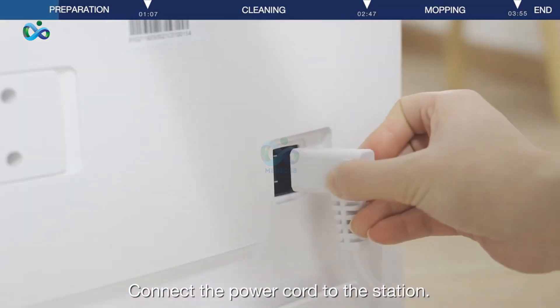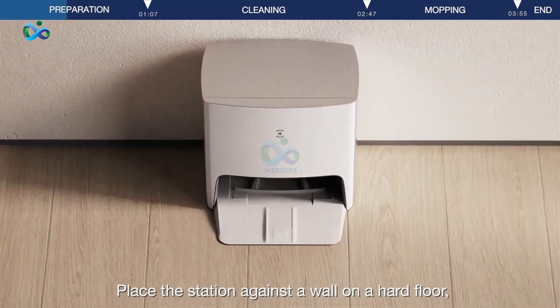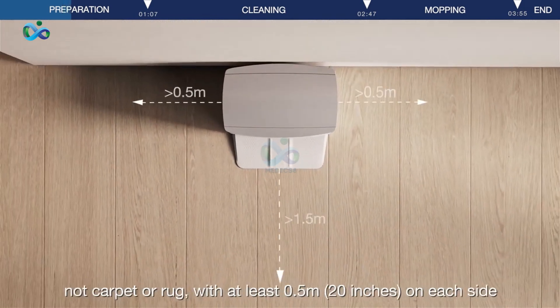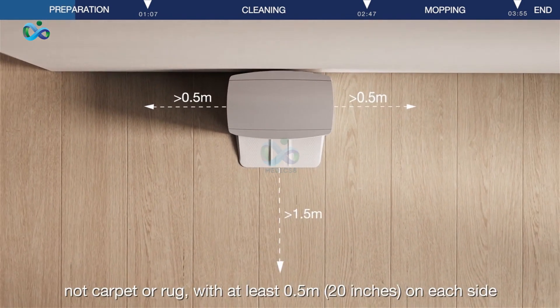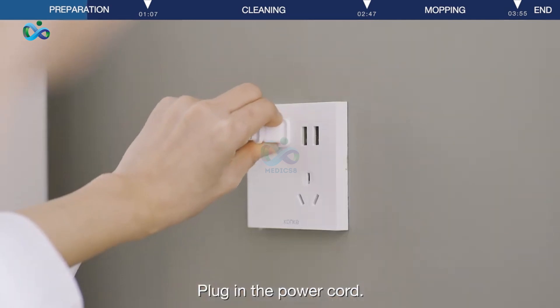Connect the power cord to the station. Place the station against a wall on a hard floor, not carpet or rug, with at least 0.5 meters on each side and 1.5 meters in the front of the station. Plug in the power cord.